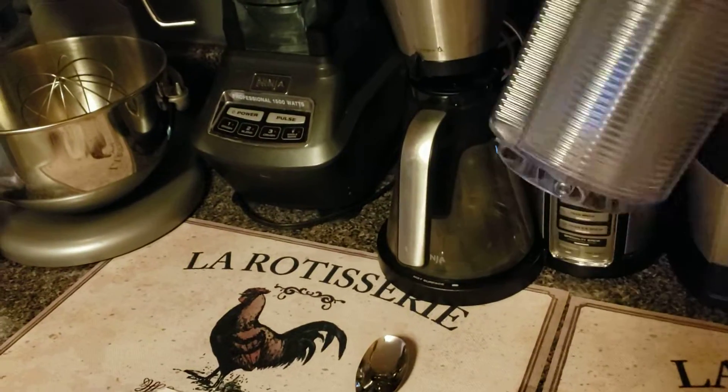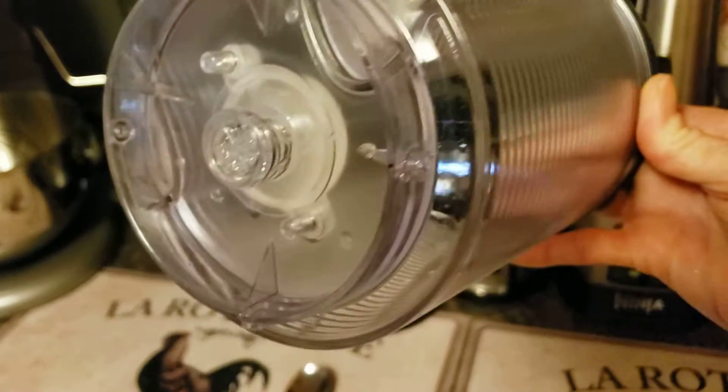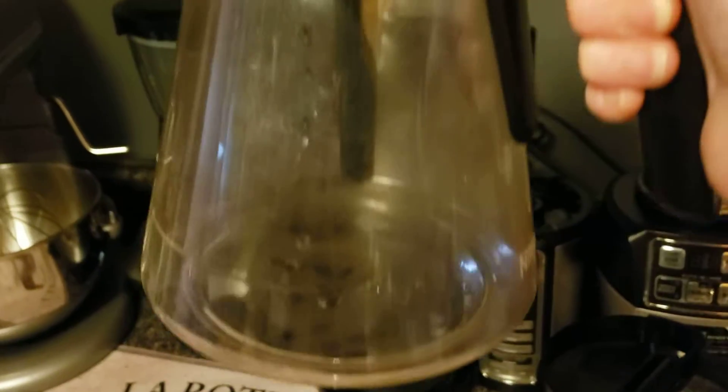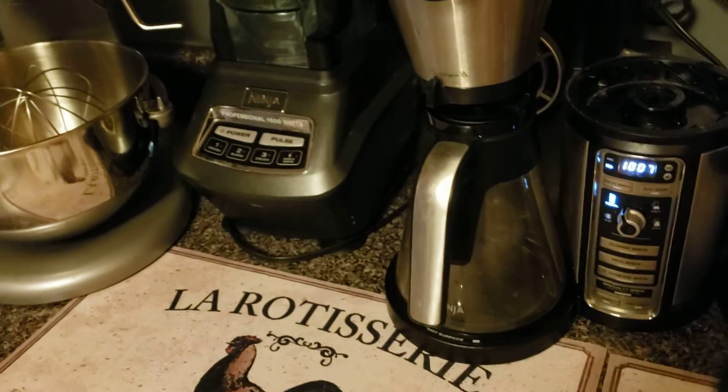I just twisted it and dumped the remaining water in the sink. Now I'm going to show you how to clean your carafe, which mine looks pretty foggy and yucky.